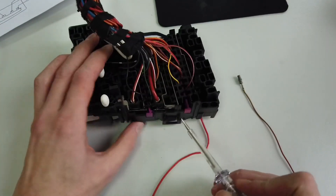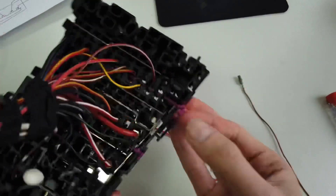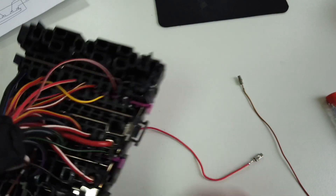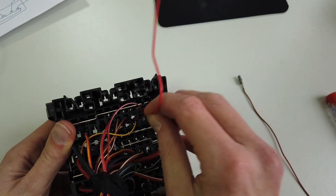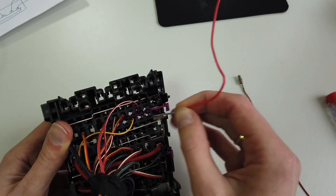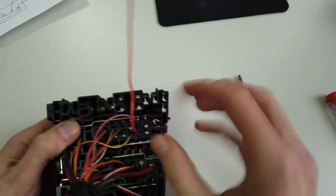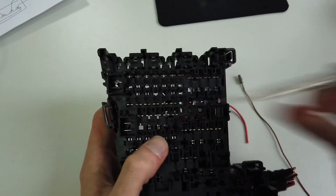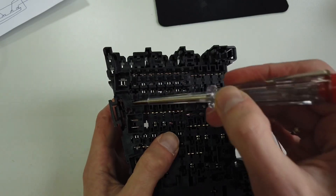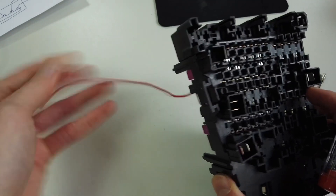So you have these two purple locks here. If you move the upper one like this, you are now able to add this terminal part. Let's push it into place - it should click. And now push the lock back into place - it should lock. This is now secured. Now you can add the fuse to join this power rail with the terminal connected to the wire, which will be connected to the USB hub.